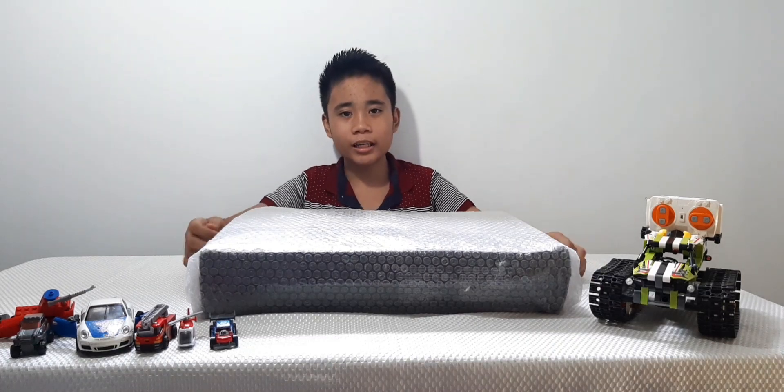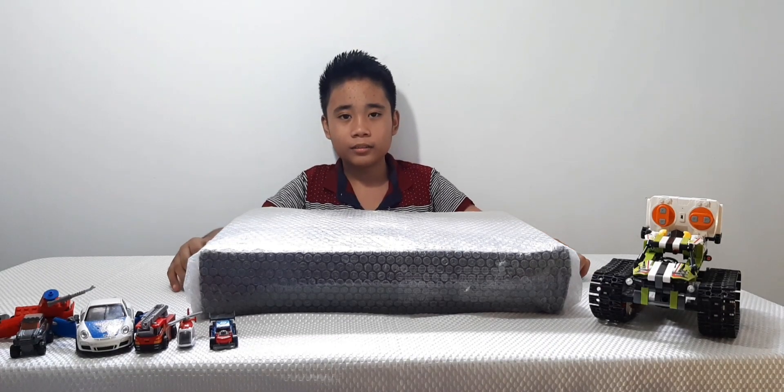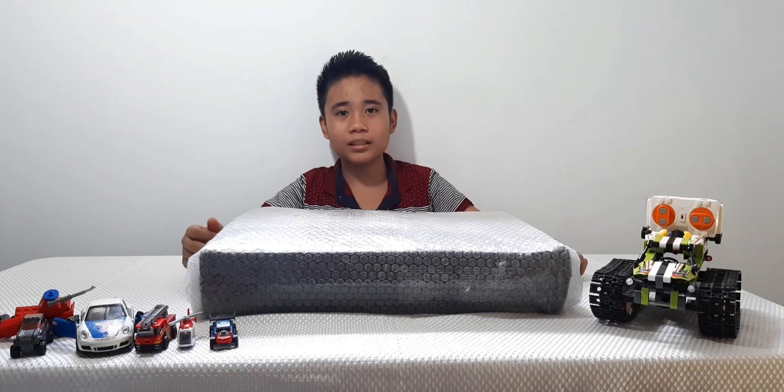Hello! Good morning! Here we go again! Today, I'm gonna unbox and build a Lego Technic car. Hope you like it!